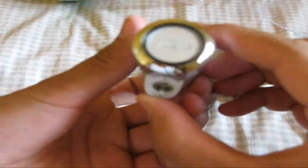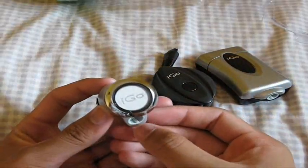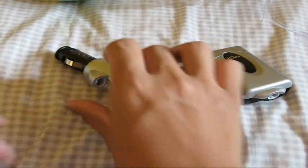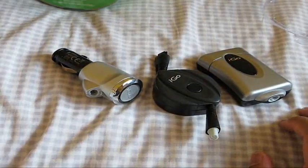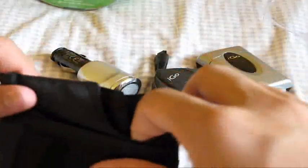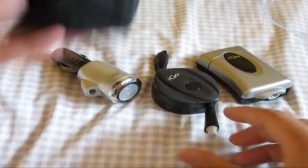Here's the iGo car charger — you plug it into your car. There's a port right there; I'm not too sure of this port, maybe it's iGo's own kind of port. And they include a really nice carrying case to carry your iGo Everywhere.